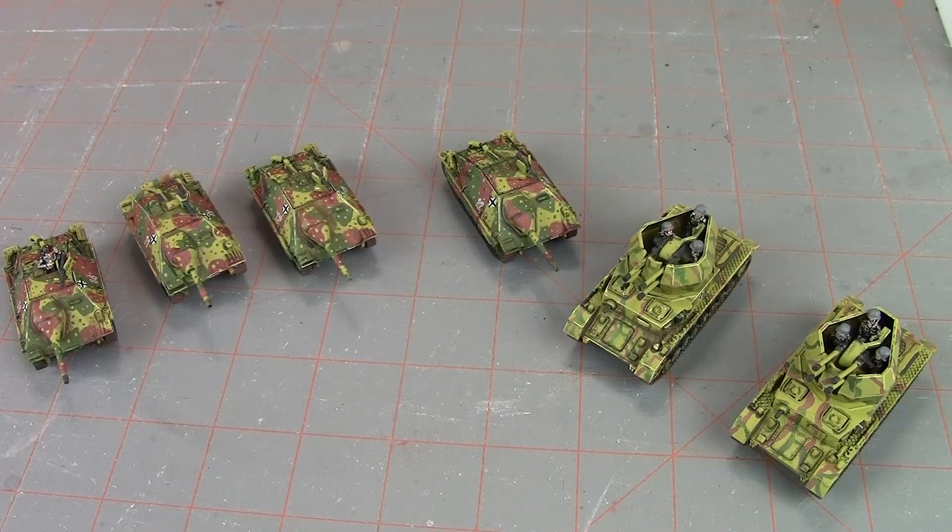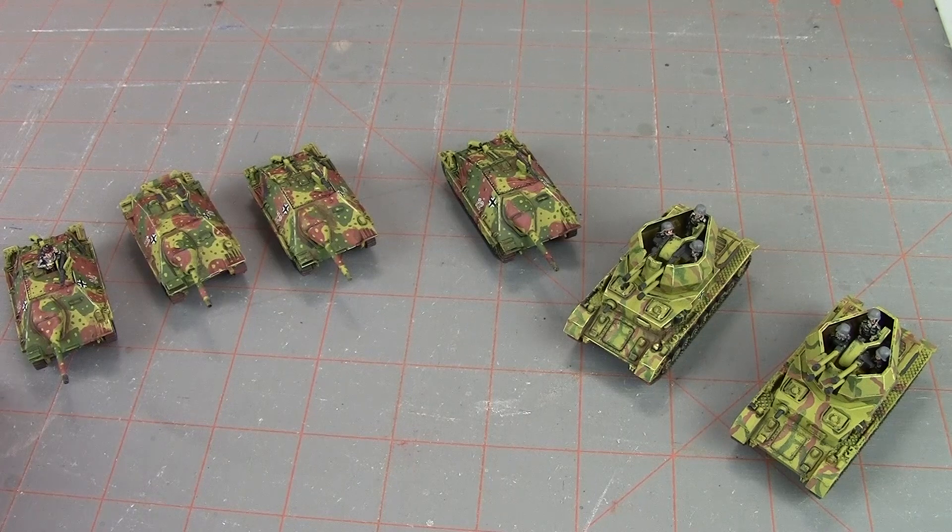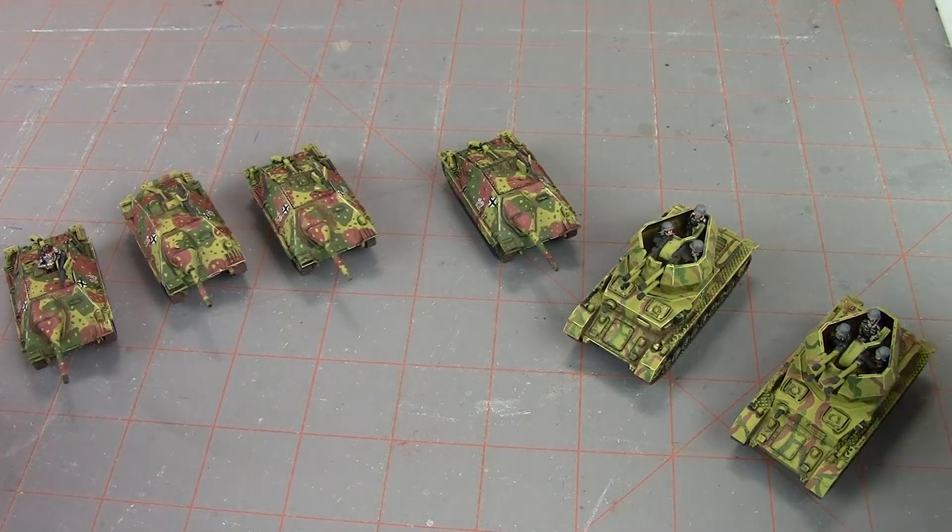Hi everyone, John here from All Miniatures Great and Small. Today's 'What's on the Table' - we're going to be taking a look at some units I built up from the German starter box. This is the release that came out with the Bagration German release. It's a tank hunter company group and it's got some cool stuff in it that hasn't been released yet, or at least not in plastic. I wanted to get it built so we could include it in some upcoming battle reports.